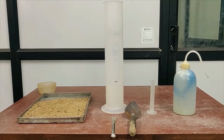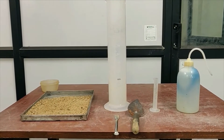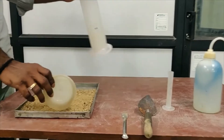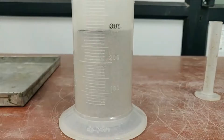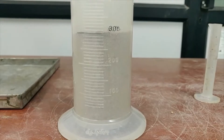Now 300 ml of sample is to be taken for the experiment. We fill the measuring jar with 300 ml of sample. Now we can see that 300 ml of sample has been taken.